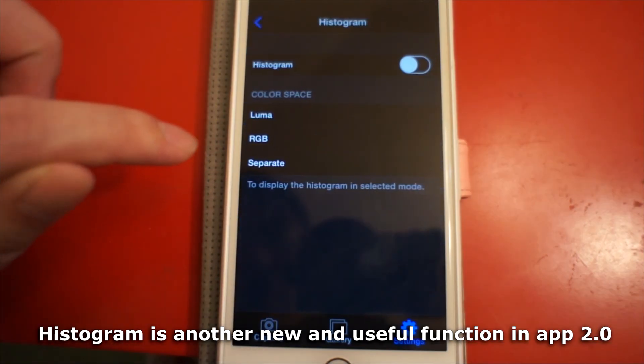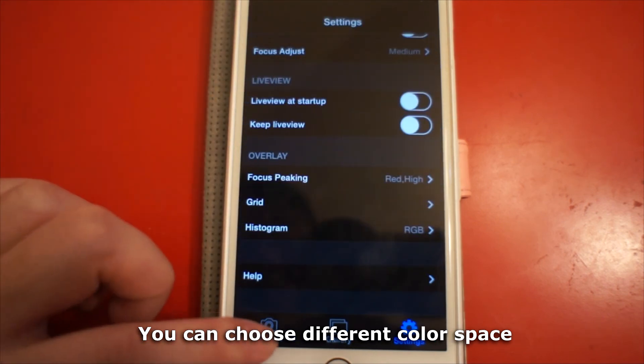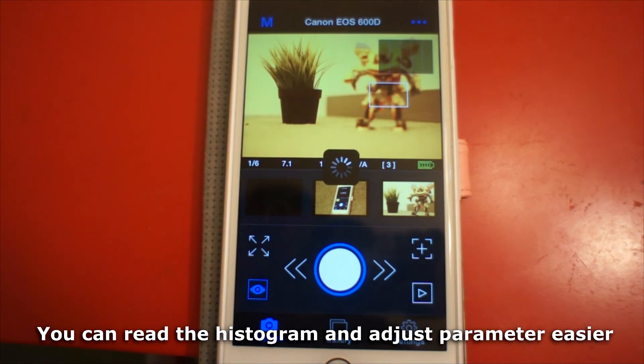Histogram is another new and useful function in App 2.0. You can choose different color spaces. In live view mode, the histogram is displayed and you can read it to adjust your parameters more easily.